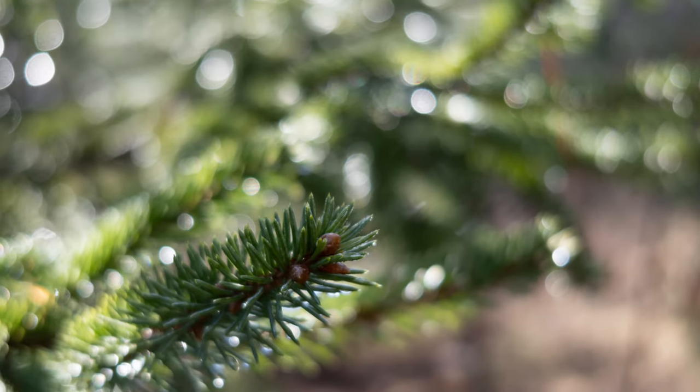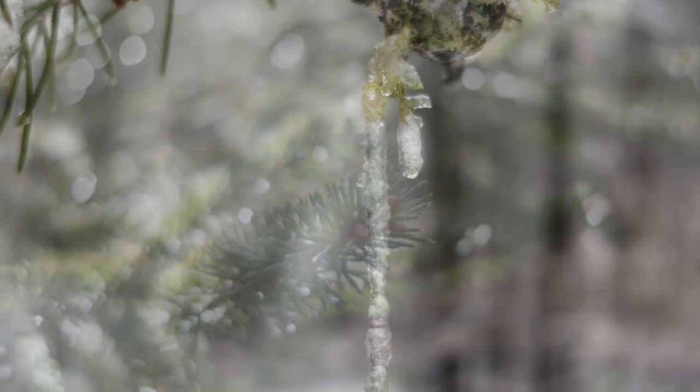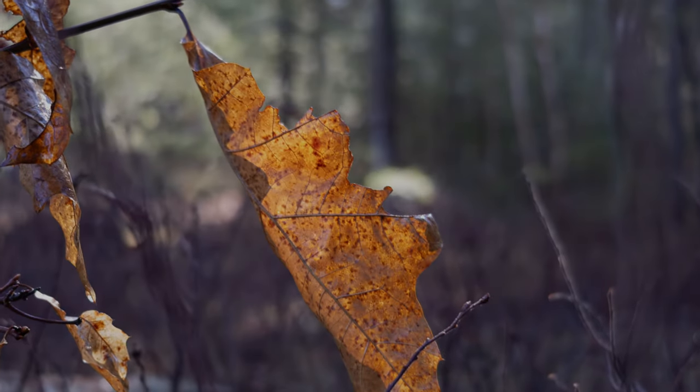The bokeh is only so-so. With a small maximum aperture, fairly short focal length, and not a very tight minimum focus distance, there will be rare situations where you can put much out of focus. The quality of the bokeh is just okay — there's a fair bit of geometric deformation, a cat-eye effect along the edge of the frame, and the quality of the bokeh itself is just okay. I didn't expect much, and that's about what I got.